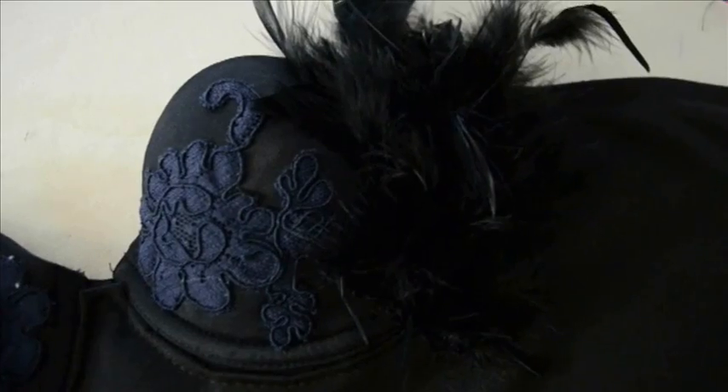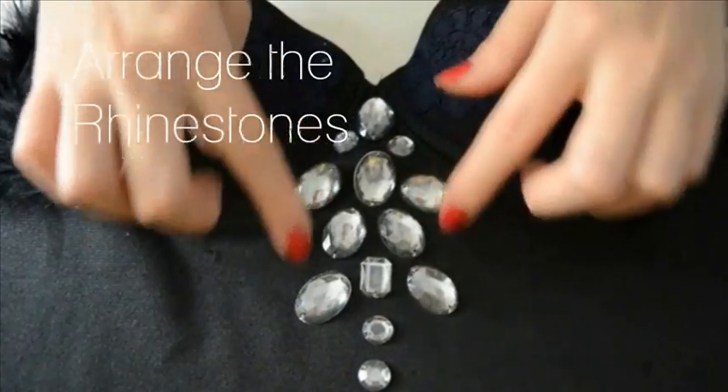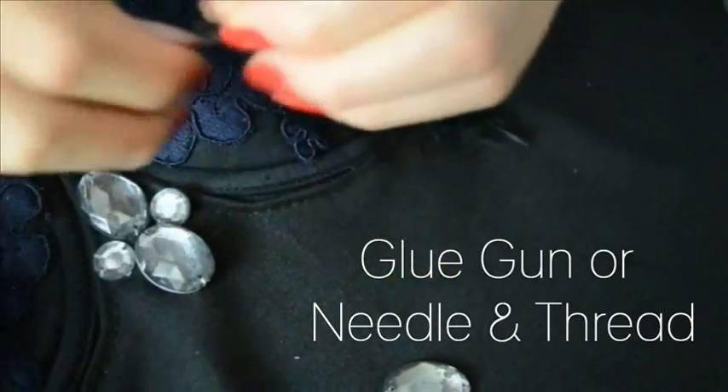You can definitely use glue to attach the feathers and rhinestones, but in this case I've decided to attach them with needle and thread so that it's wearable after Halloween.